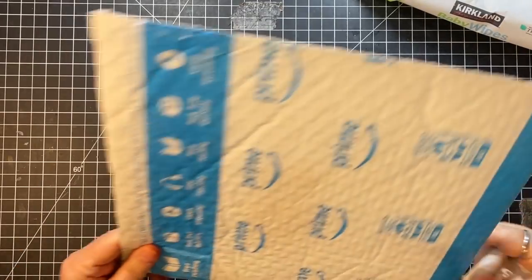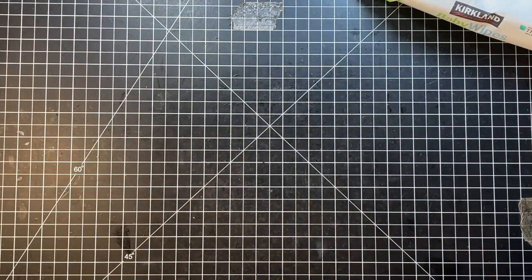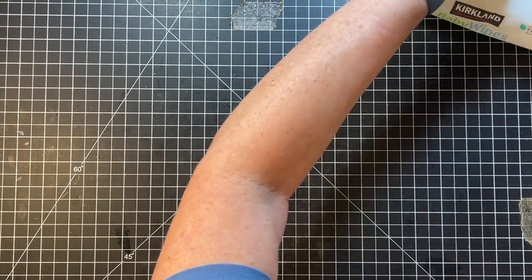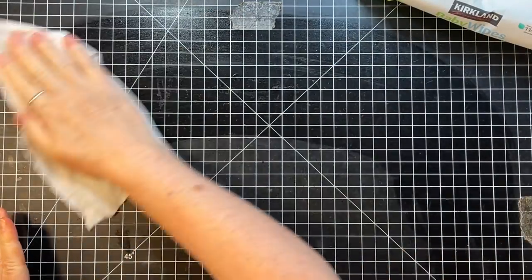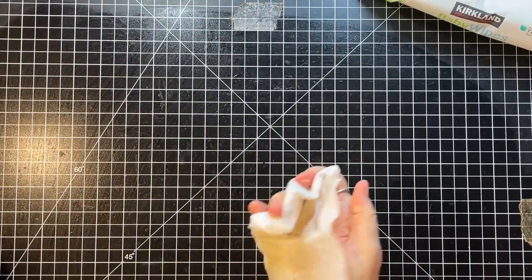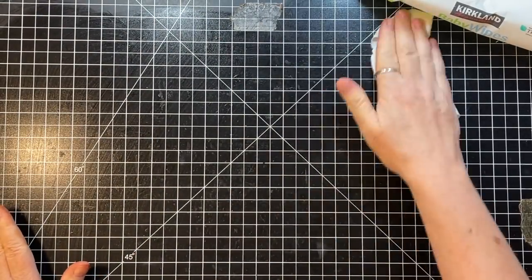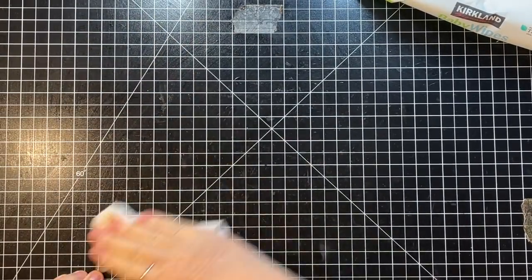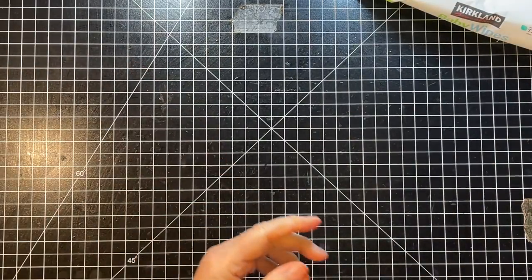Now I'm actually going to take a baby wipe and clean off my mat, because I don't want it to get on the fabric at all. Oh, there's a little bit of distress ink on my mat. Go figure. Let that dry a little bit.